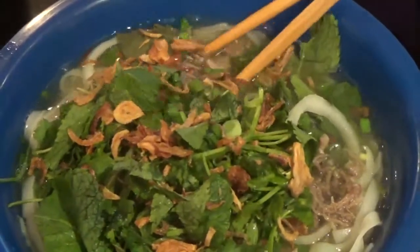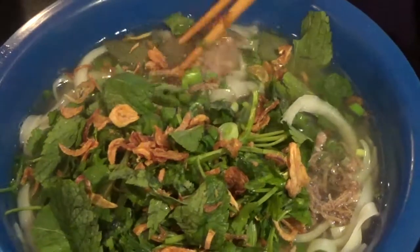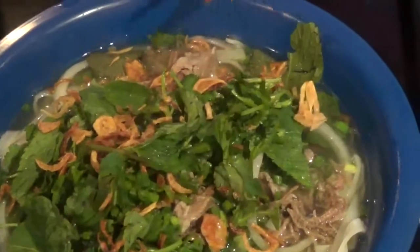And we also have the yummy beef broth pho. Yummy old beef. Absolutely yummy. Enjoy — homemade.